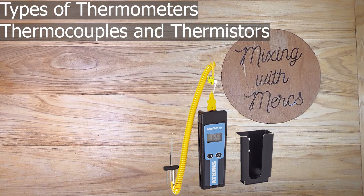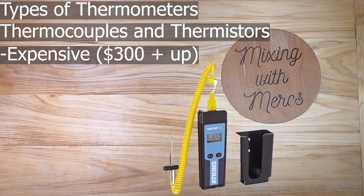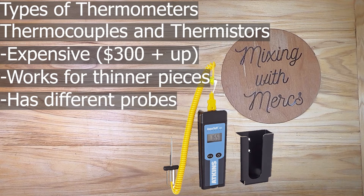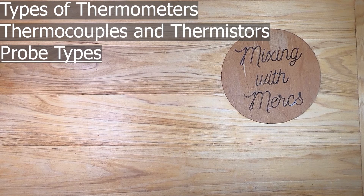The next type is called a thermocouple or thermistor. This is a thermometer with removable probes that can be used for different types of temperature measurement. These are expensive — about $300 and up — and the probes can cost extra on top of that. They work great for thinner pieces of meat because you only need the very tip to get accurate temperatures. Different probes are designed to measure specific types of things.